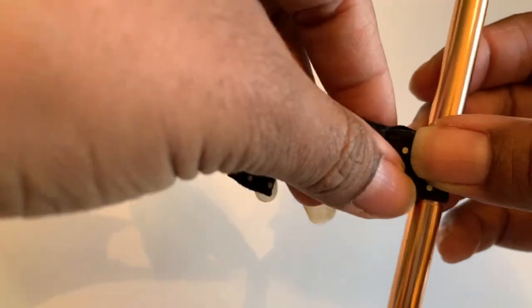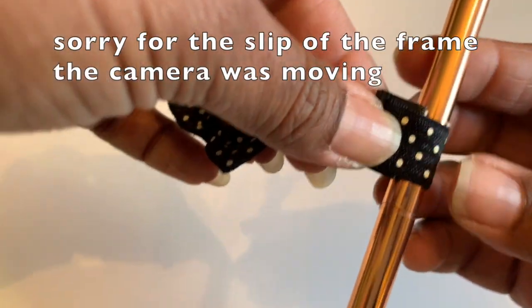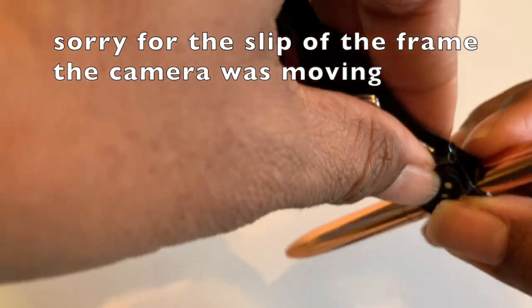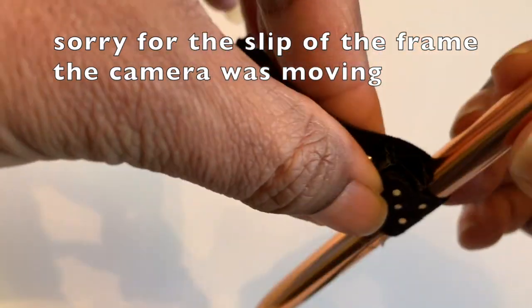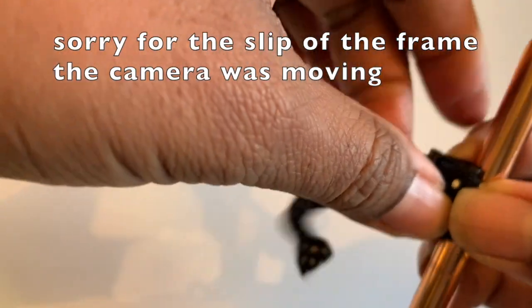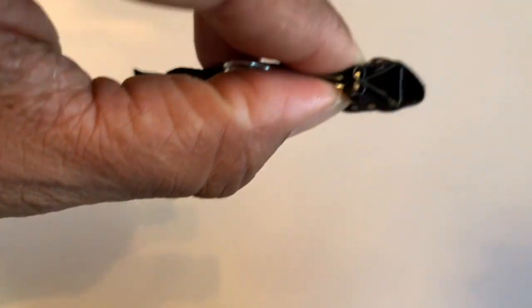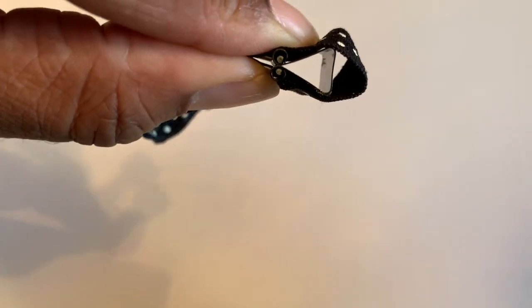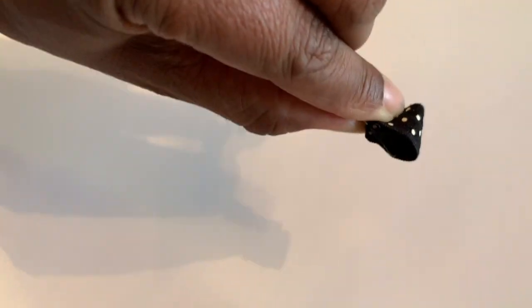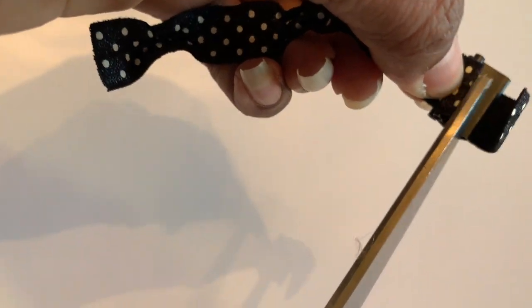Now you want to see how much material you're going to need. Slide your pen in and then cut your material. Remember it's elastic so it's stretchy — you want enough that your pen doesn't slide through. That's how it's going to look on the other side. Stick your pen in and that's where you're going to cut. Pull your pen out and that's your hole. Take your scissors and cut right on that line there.